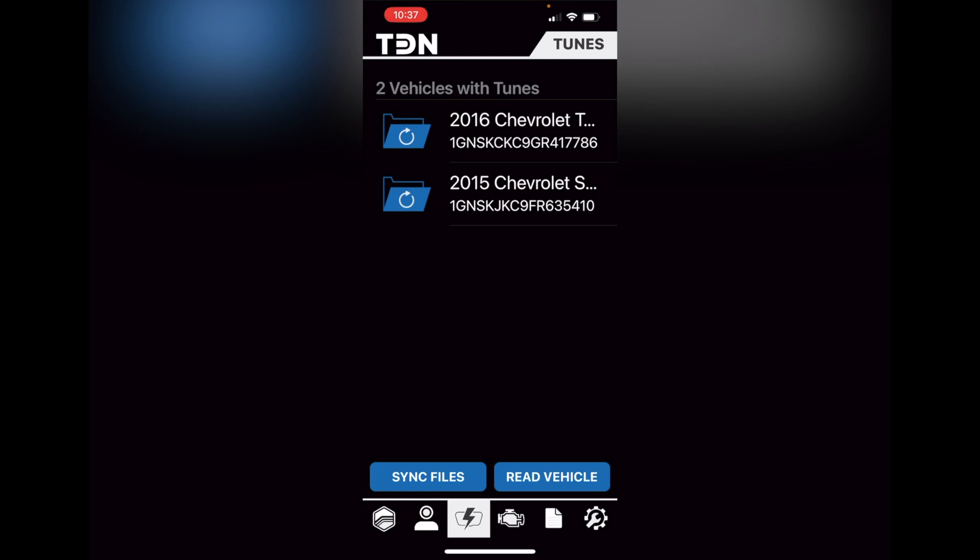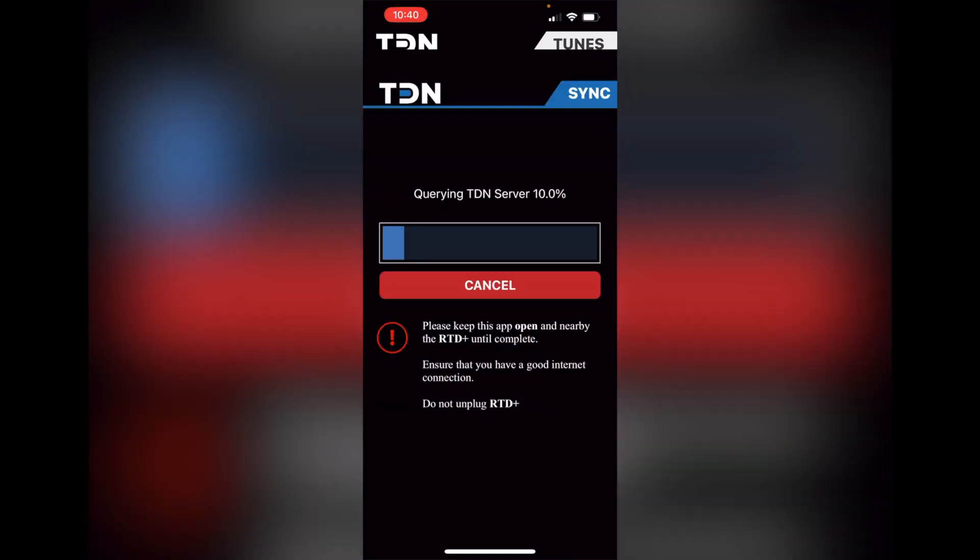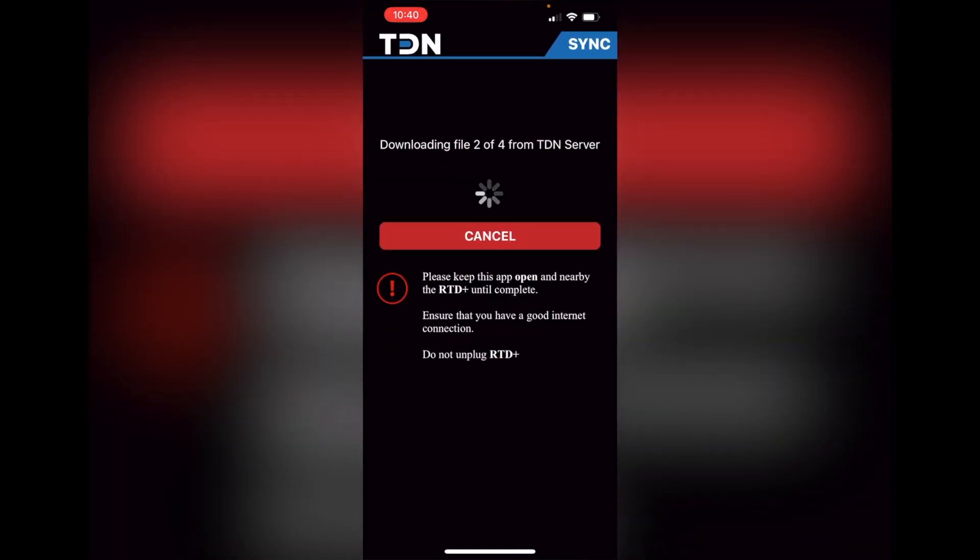The key will be on for several minutes. Once you get the transmission in and have your RTD hooked up to Bluetooth, go to the bottom of the screen, press the flash button or flash tab, select the vehicle that you are working on, and then go down to sync files. Once you sync that up, it's going to start reading the files and go from there.